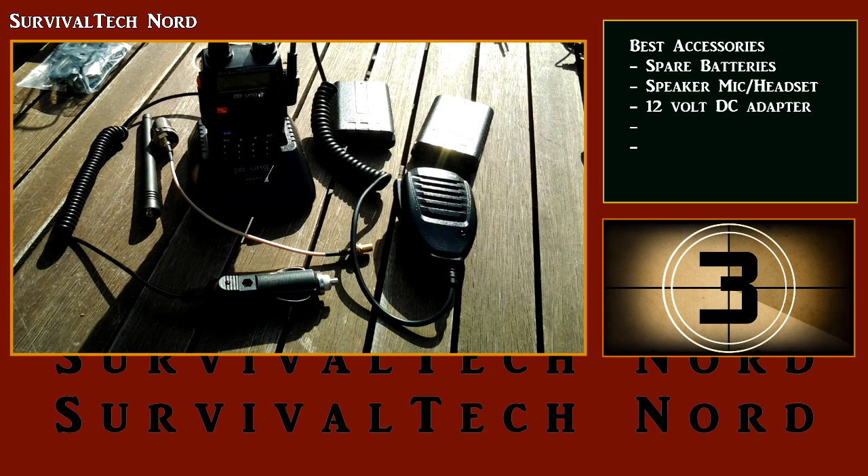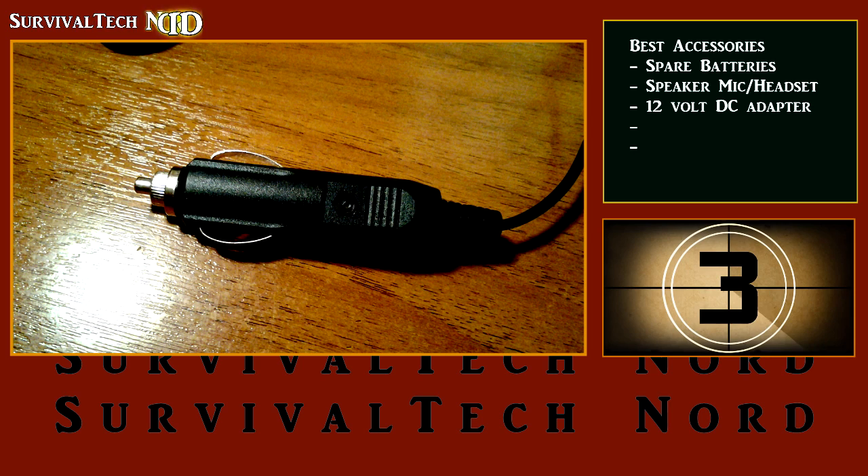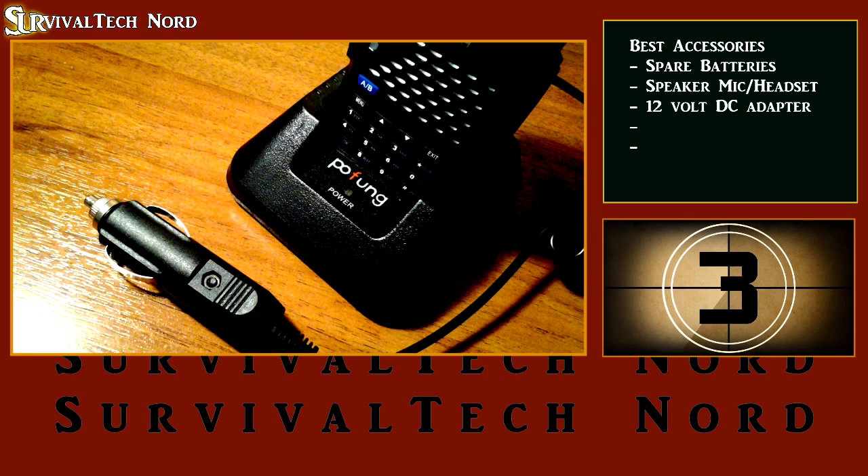And on to number 3: a 12-volt DC adapter for your drop-in battery charger. Since the Baofeng radios don't have the DC input port mounted on the radio themselves, we need the DC adapter to charge the batteries in the tray when we're off-grid or in the car.